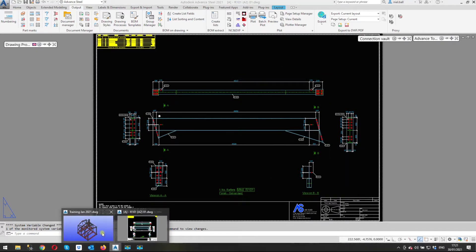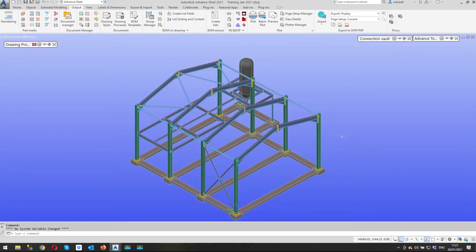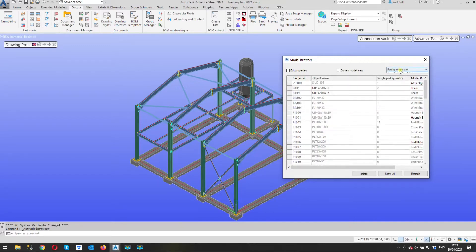I'll leave the drawing open and go into the model first. I need to find rafter R101. The easiest way to do that is to go into the selections tool palette and the model browser, and change to sort by assembly.